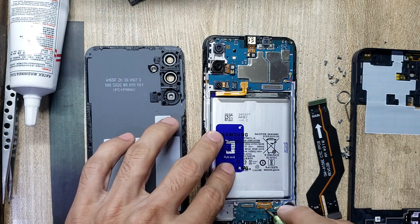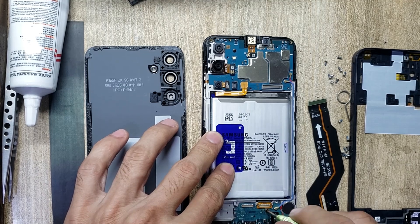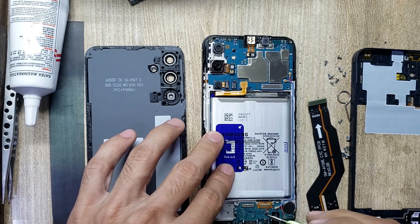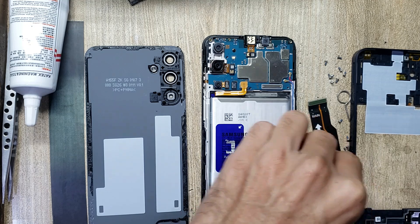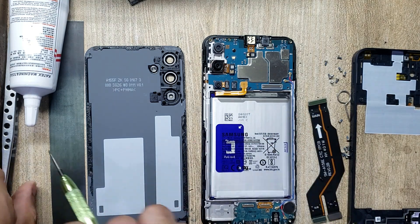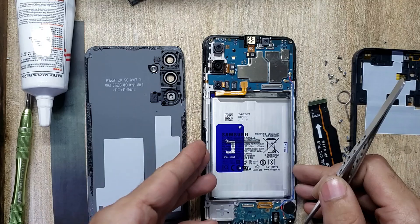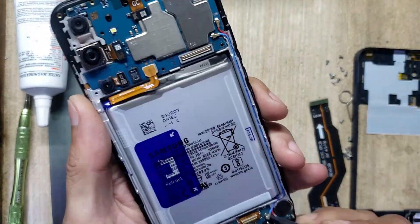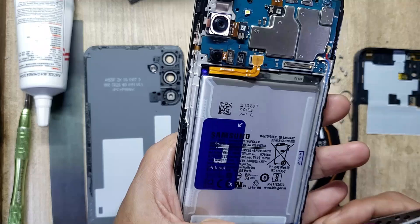Remove the screw from the charging port board. Disconnect the antenna wire and remove the charging port board.